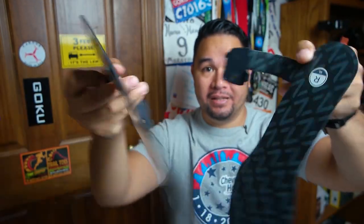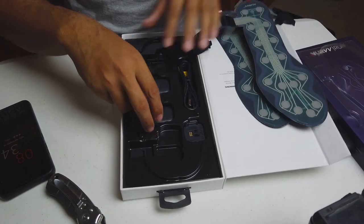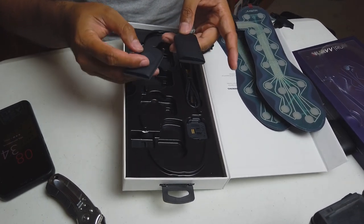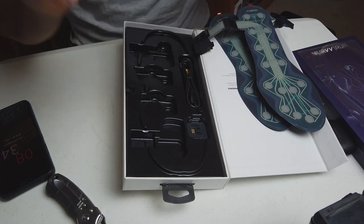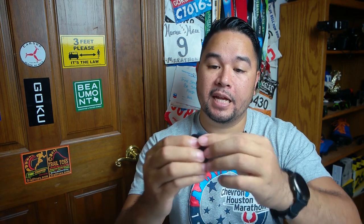Here are the insoles — very cool. 32 sensors on each of them, and there's a left one and a right one. These are supposedly super thin, about eight millimeters. They basically go underneath your insoles. It also comes with the data storage pods — these two things store the data. You connect them to your shoe. There's a left one and a right one. You snap it in like that — and then the other one snaps in there too.